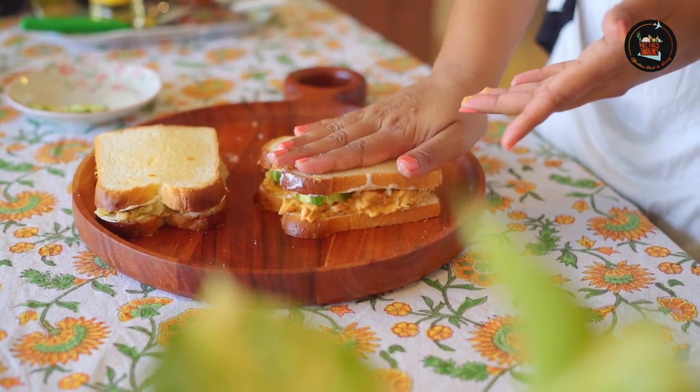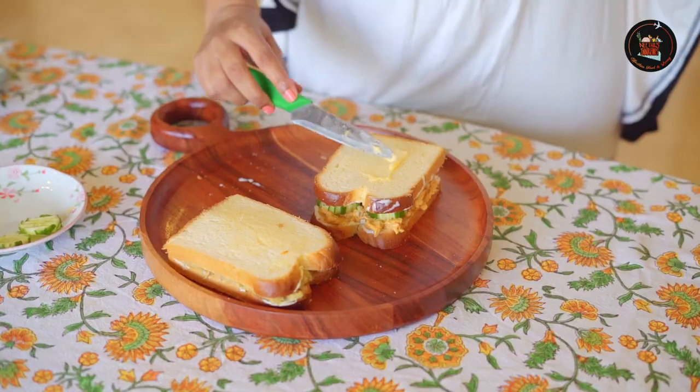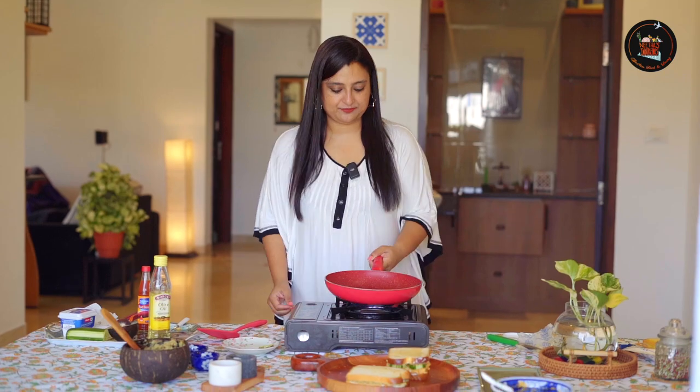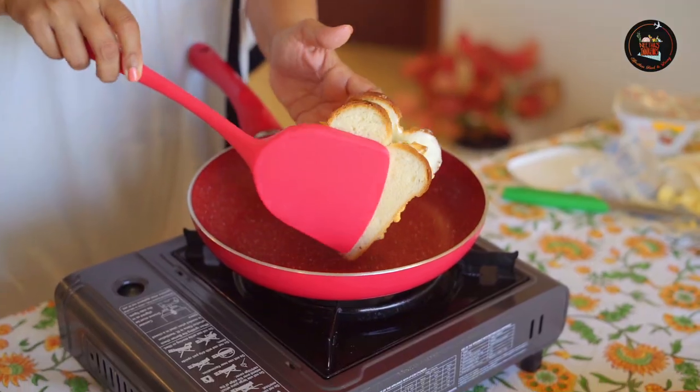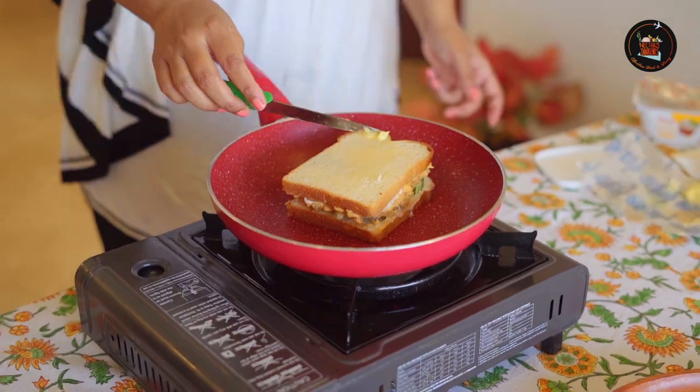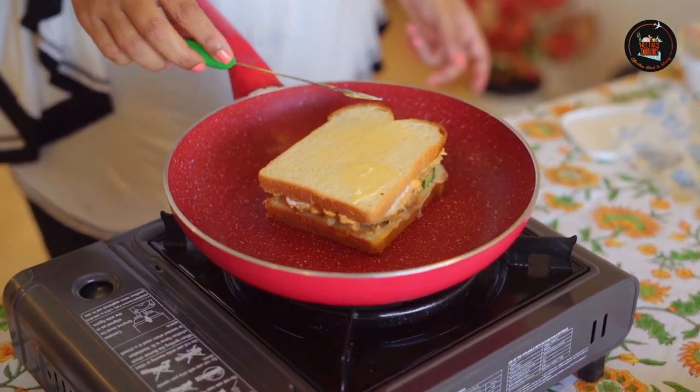Close it with the second slice and give it a press — be careful you don't want the chicken mixture to come out. Spread some butter and let's toast the bread. Spread some butter on the other side too.